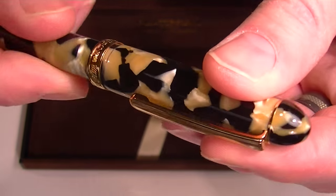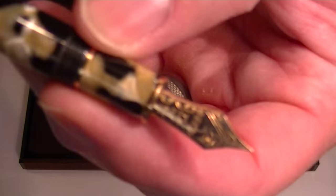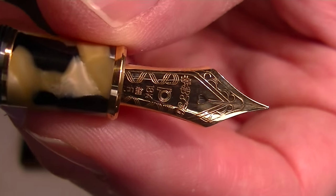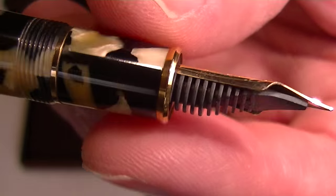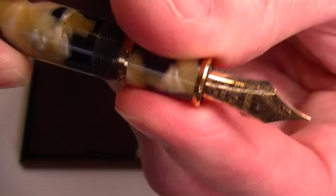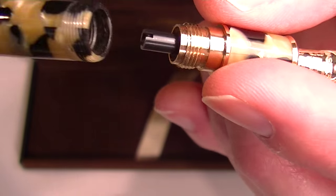The cap on the pen is threaded, unscrews, and can be posted. It has a gold nib with '3776' and the platinum logo engraved on it. You can see the feed on the backside of the nib. Since it's a cartridge-converter style pen, to change the ink you unscrew the section from the barrel and attach your ink cartridge or converter there.